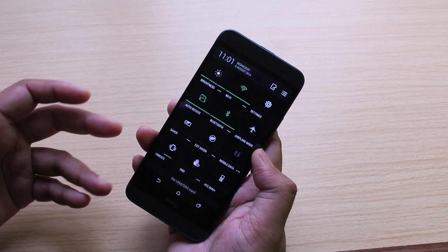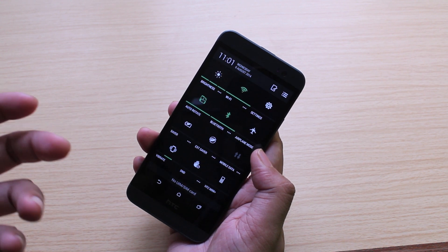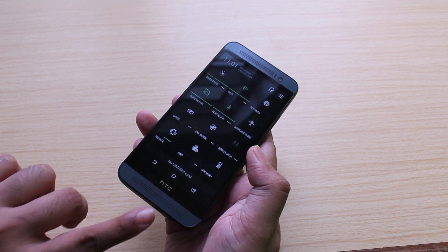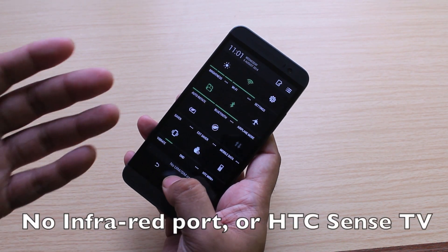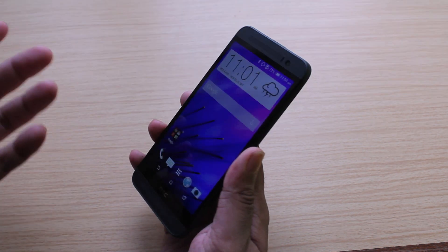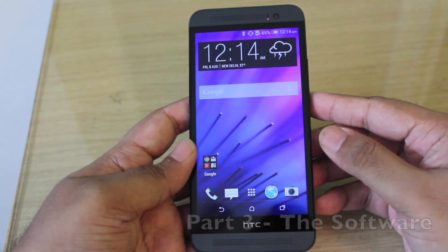There's also GPS, Bluetooth 4.0, NFC, DLNA, and dual-band Wi-Fi, and there's video out if you have the right MHL adapter. Unfortunately, the HTC E8 drops the IR blaster that was present on the M8, and as a result, there's no HTC Sense TV app either.